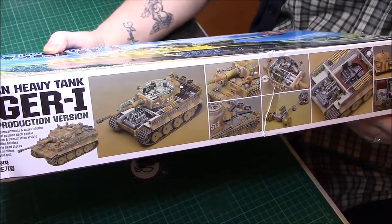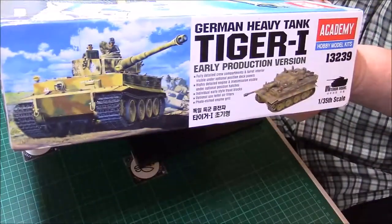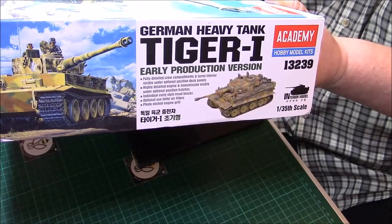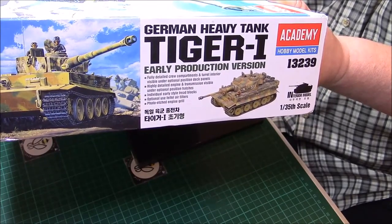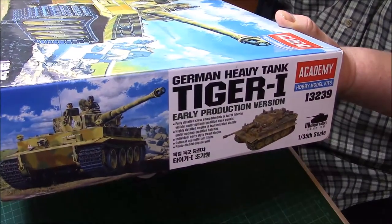I snapped one up straight away. On the usual ends we've got a picture of the thing and a little made model at the bottom, and the kit number is 13239.